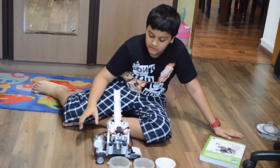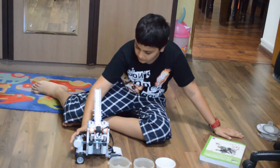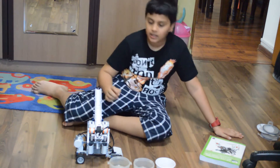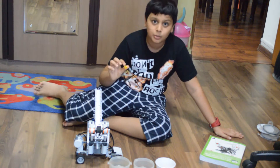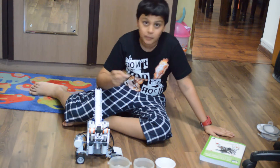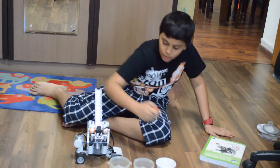It's also possible to use this robot so that if we have different sized Lego blocks, we can sort them into different boxes depending on the size too.